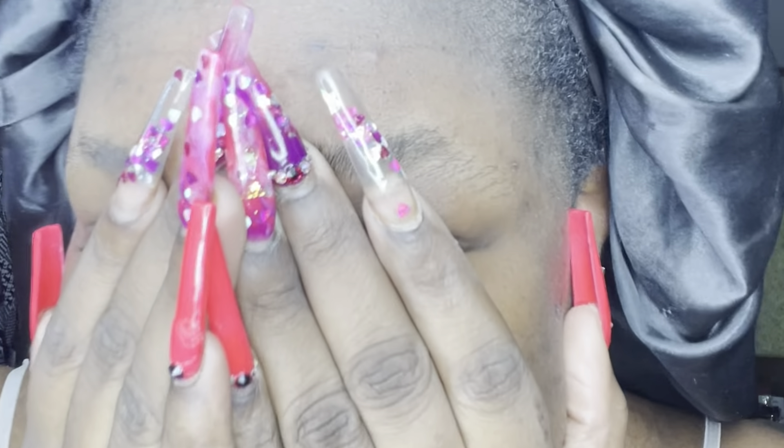Hi guys, welcome back to my channel. Today I'm back with another brow video, but it's different because I'll be showing you how to groom, wax, and tint your eyebrows right at home — save yourself some coins, you know what I'm saying. So that's what we're gonna be doing today.